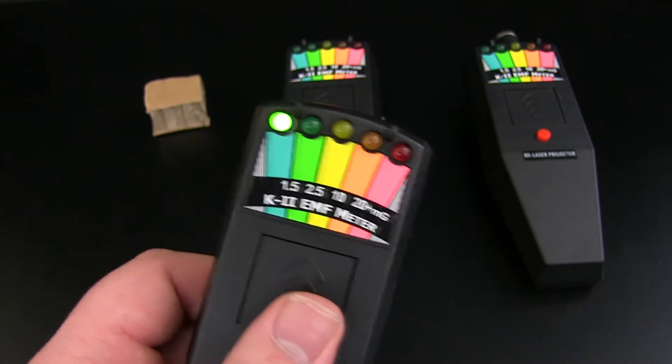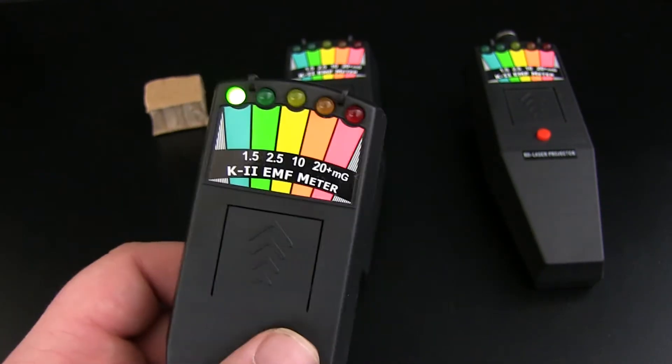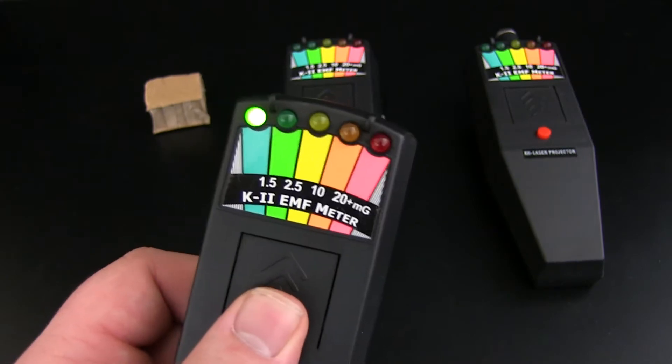So even though it's a basic meter, if you're on a budget it's a really good meter to have. At HauntySolutions.com we would recommend that you do try and get one with sound, which we will be talking about in just a moment.